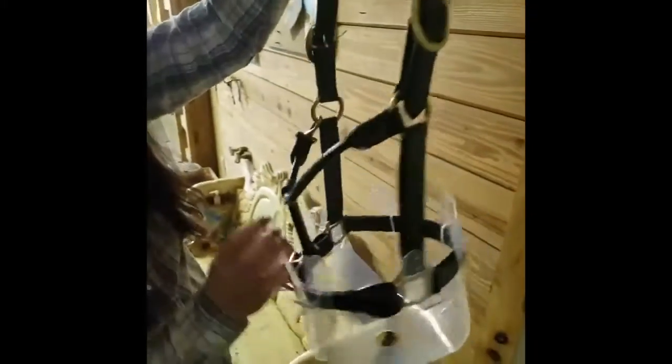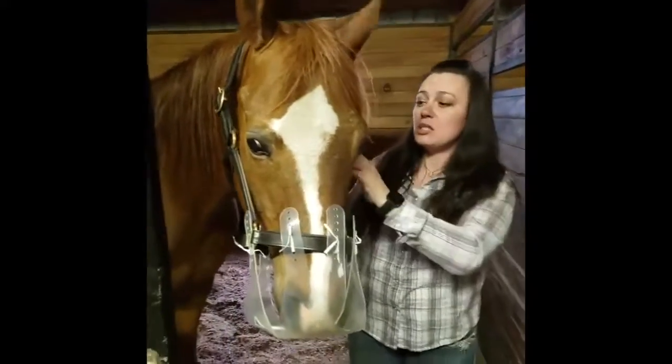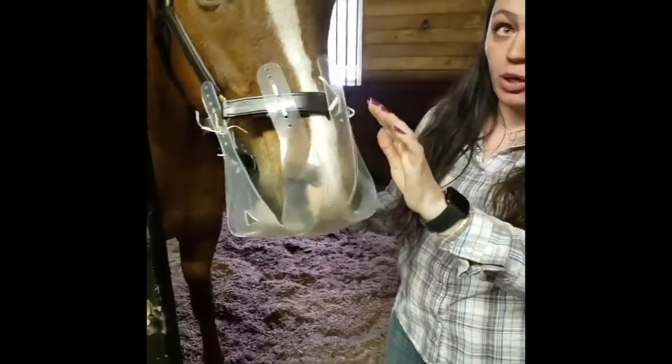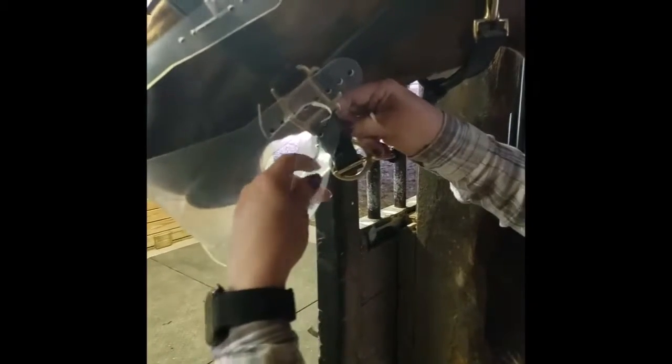Now I'm putting this on only to make sure it fits — that's it, I still have to do other stuff. You see how it's touching his nose like this and it's kind of tight? I am going to take these back ones and move them a hole, so there will be two holes exposed on the back. That will give him more room for this to move.